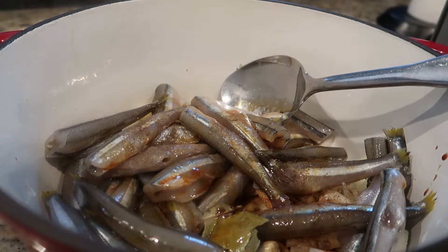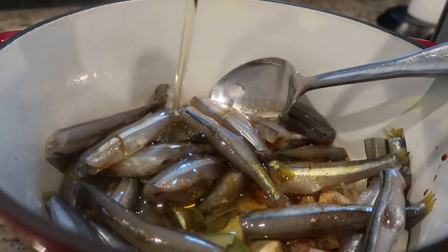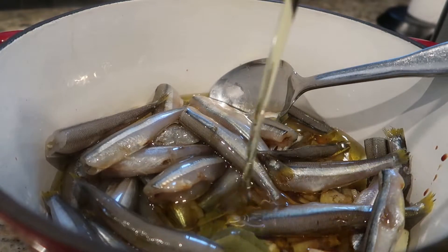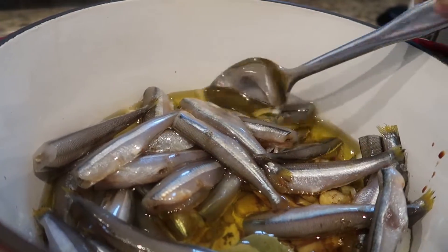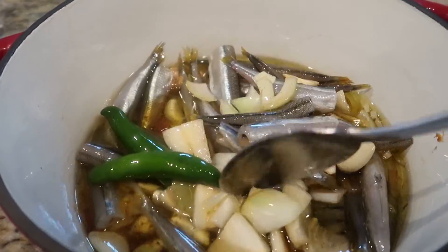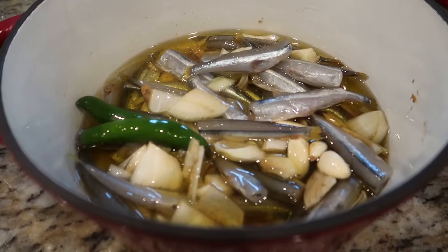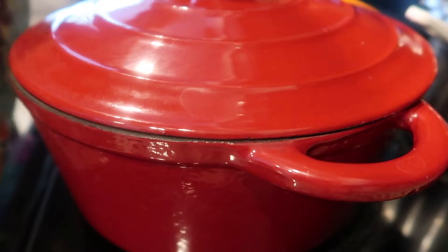Add about two cups of olive oil. It's important that you use olive oil for this dish. We'll just boil this for about an hour or two. We'll mix this and put it on medium heat for an hour to two hours. Cover the dish and set it to about an hour and a half.